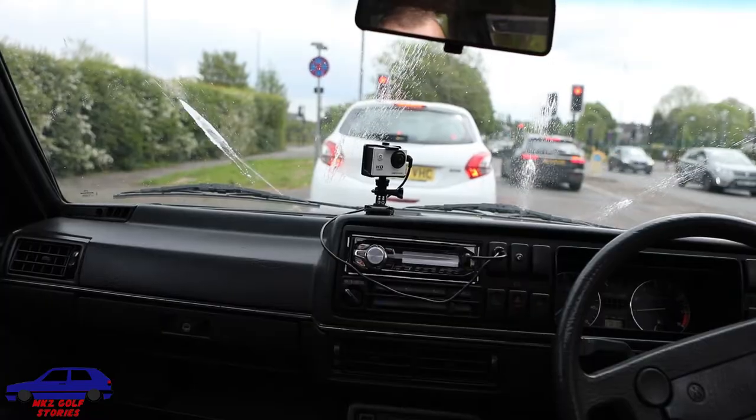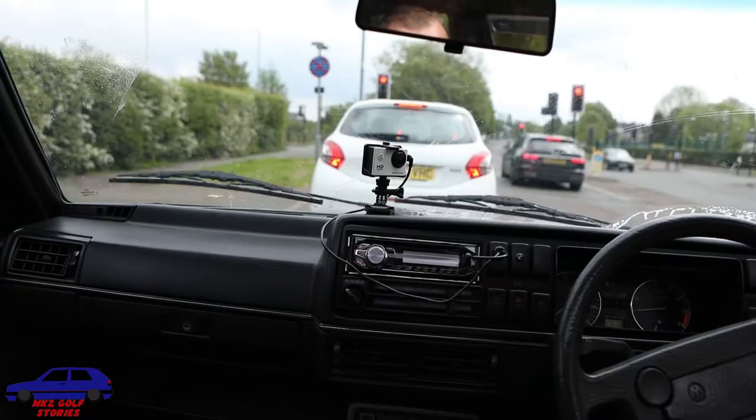Interesting fact: the window washer doesn't seem to work the correct way, so I've had to reverse the cables. I have to push the stick forward to get the water out and then pull it back for the wipers to work. I don't know why.